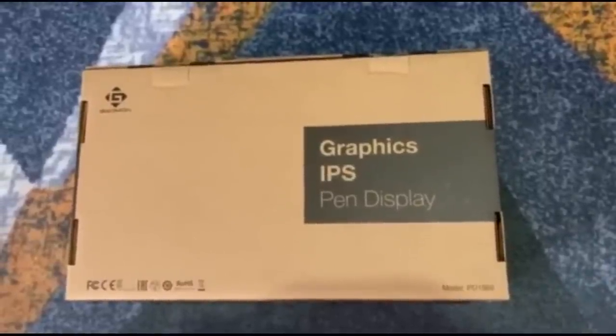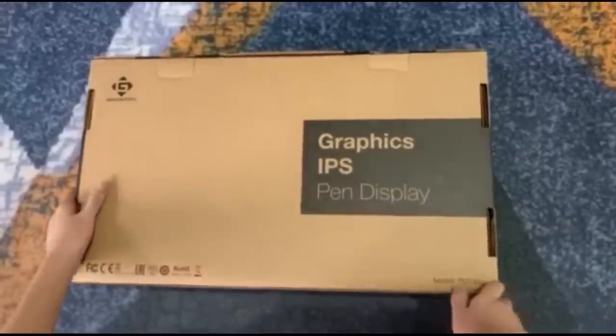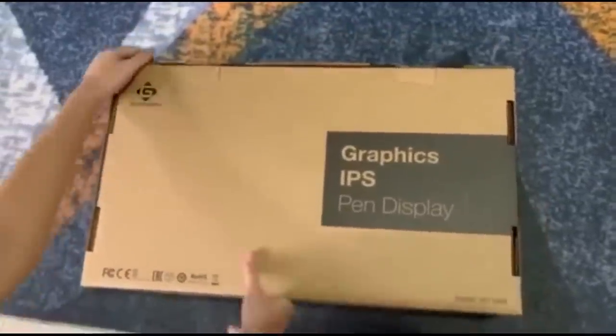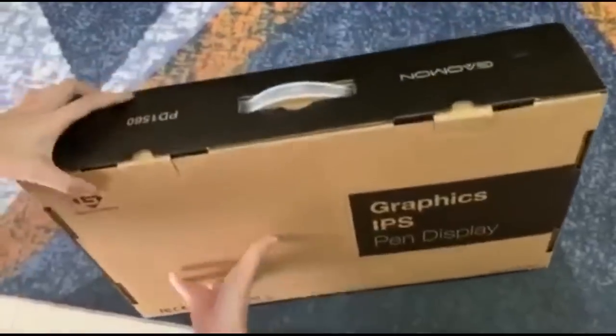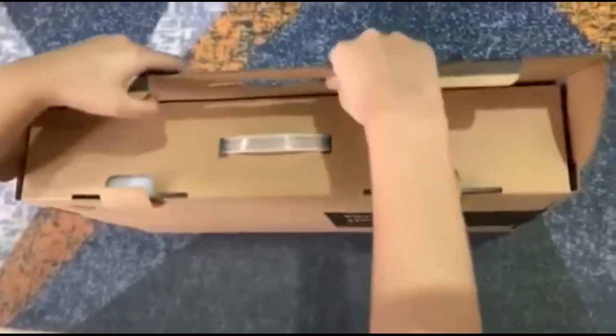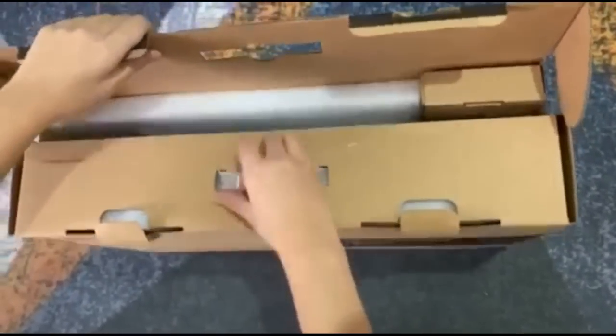Hello everyone! So a few days ago, I received an email from Gaomon offering to let me review their product, the PD1560 drawing monitor. About a week later, I got this box from the mail. I felt really glad that Gaomon gave me this opportunity and I got a drawing monitor now.